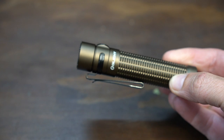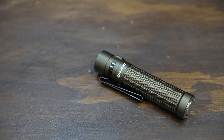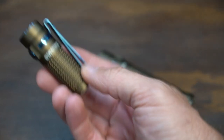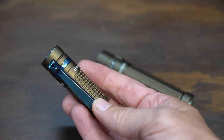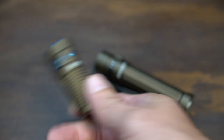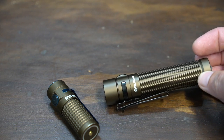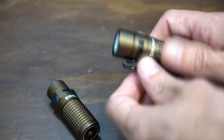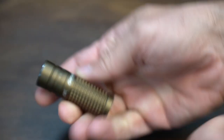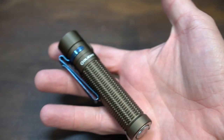My one point of contention with this is the clip and bezel — not necessarily the pieces themselves, but the color they chose. This is one of my favorite S1R Baton 2s and I love the contrast of the blue accents. I really wish they had done that on the Warrior Mini, but for whatever reason they went with black. Maybe we'll get a special edition in the future, but for now this S1R Baton 2 is actually broken, so I'm just going to take the clip — problem solved.